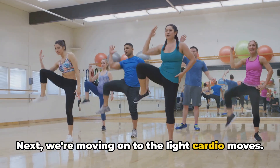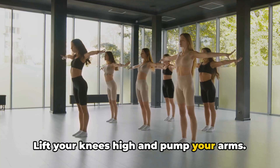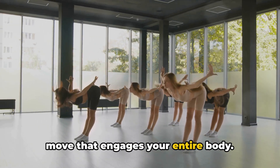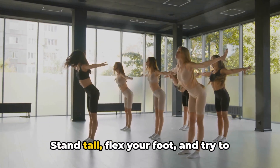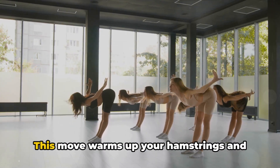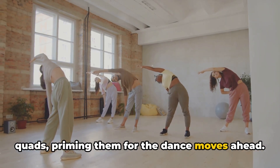Next, we're moving on to the light cardio moves. Start with a simple march in place — lift your knees high and pump your arms. This is not just a march; it's a dynamic move that engages your entire body. After a minute, let's switch to butt kicks. Stand tall, flex your foot and try to kick your glute with your heel. Alternate between left and right. This move warms up your hamstrings and quads, priming them for the dance moves ahead.